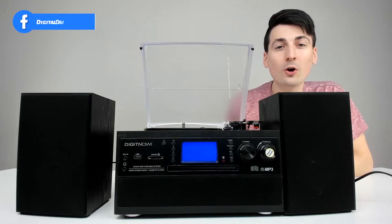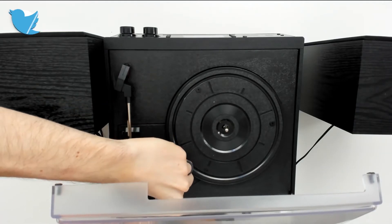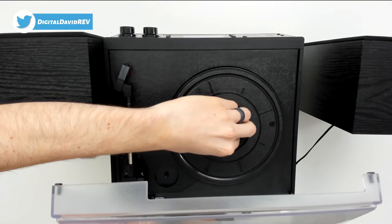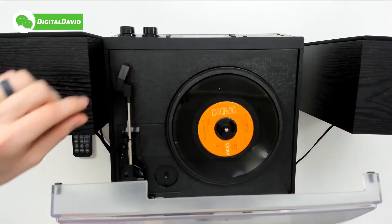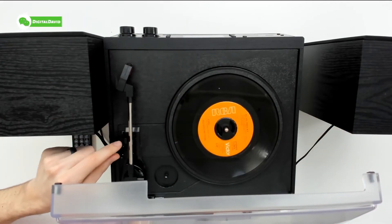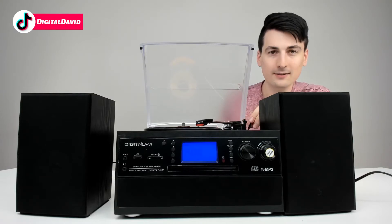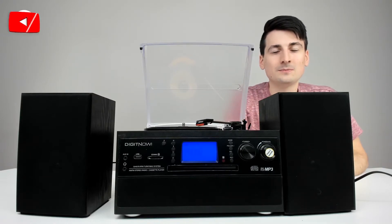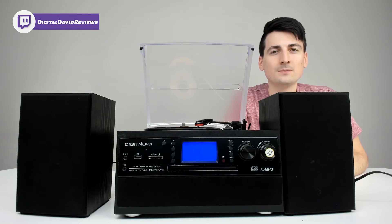You can also play 45s with the included adapter. Go ahead, just pull it right out, stick it in place, grab your 45, get everything seated. Now we can come back over here and we're ready to play it — just go ahead and drop it back.